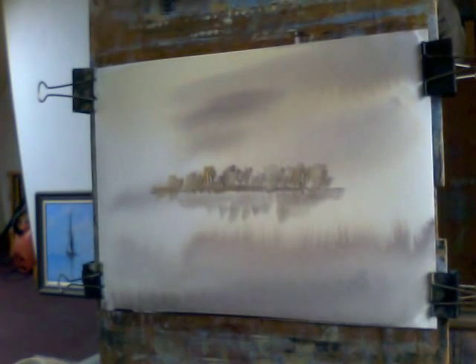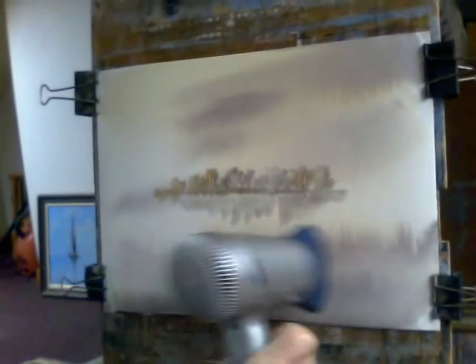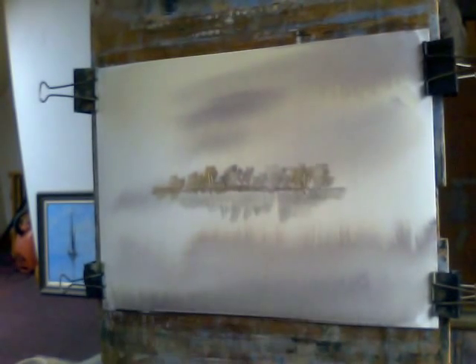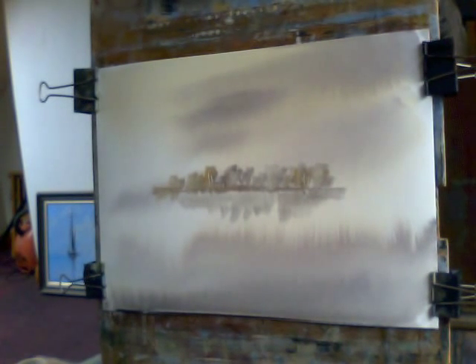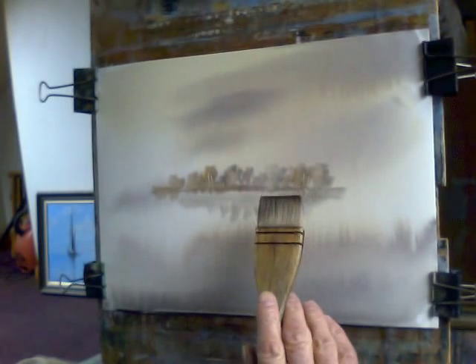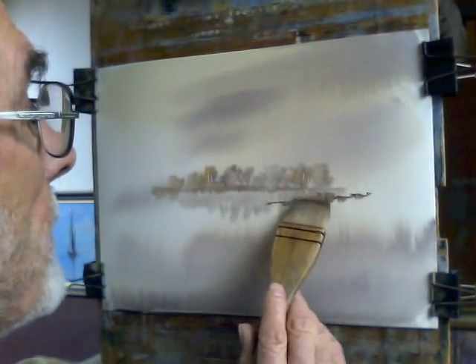The shine has just gone off the paper a bit now, so I'll give it a bit of a dry because I want to put in the islands. Right, I'm going to put the small island in over here first. With a fairly dry brush, put in the banks — I'm using ultramarine and burnt umber, they make a good warm grey. Don't want the brush too wet for this.